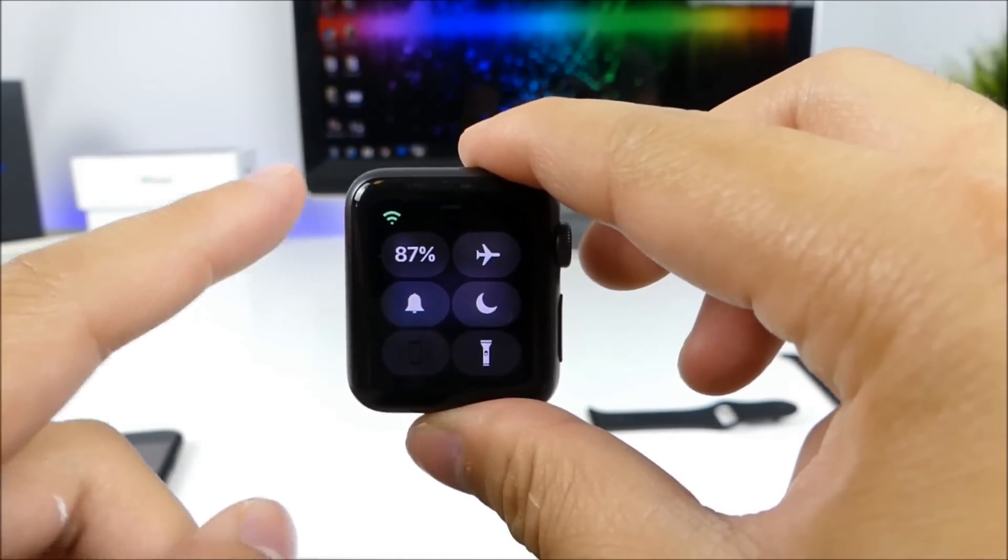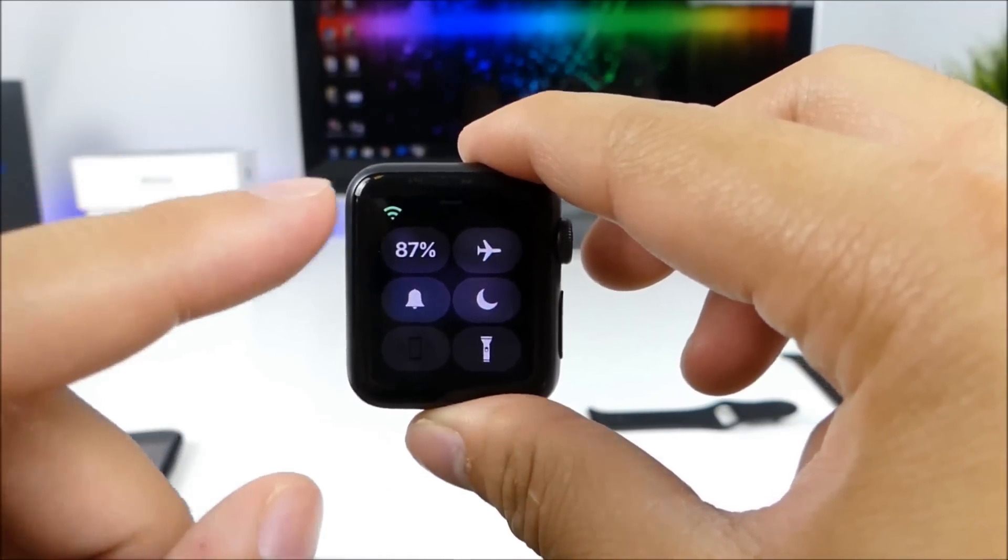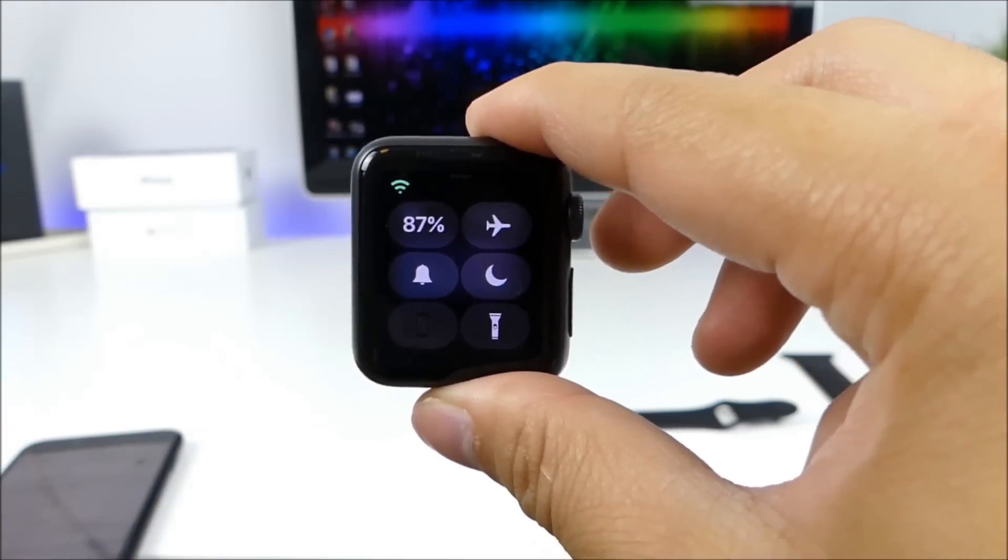This is a much better representation as you can have three signal bars — you can see how much signal you have: low, medium, or high.